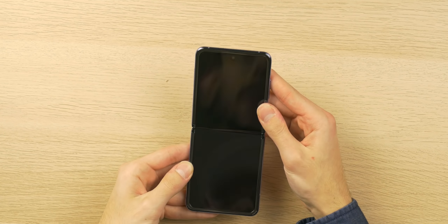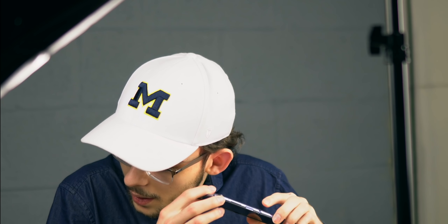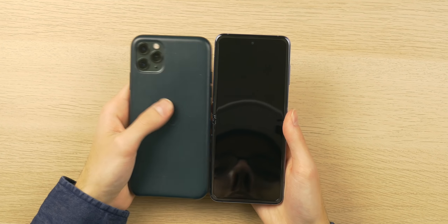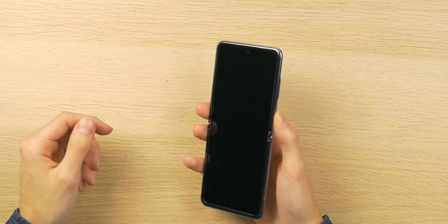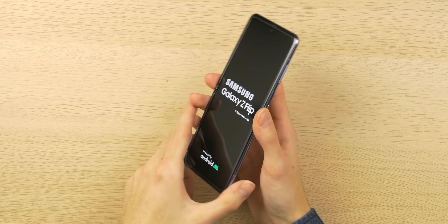Let's do a quick fold test. That is very smooth — I'd even say smoother than the Motorola Razr. It's not making any creaking sounds at all; it's very quiet. Here's an iPhone 11 Pro Max for comparison — the Z Flip isn't much taller, just more narrow. I believe it has around a 21.9 by 9 aspect ratio. With that said, let's actually power this device on.